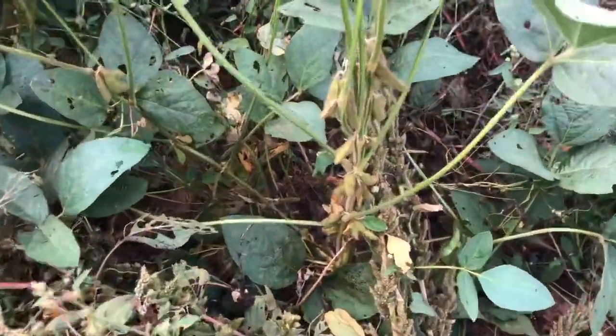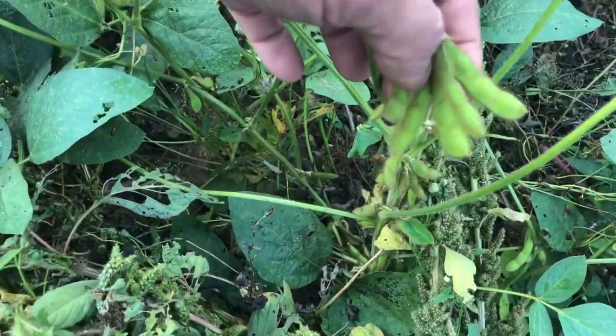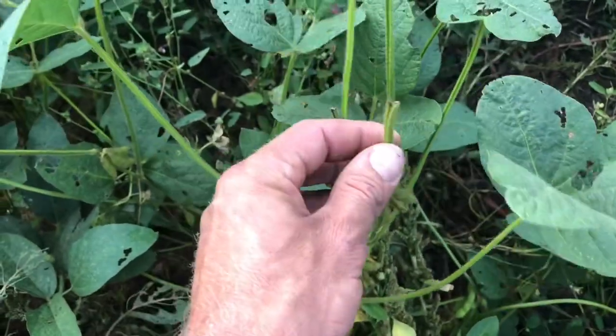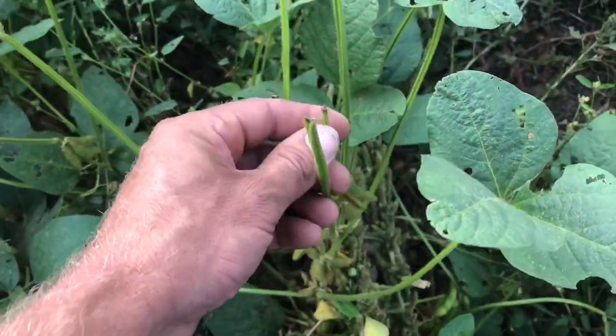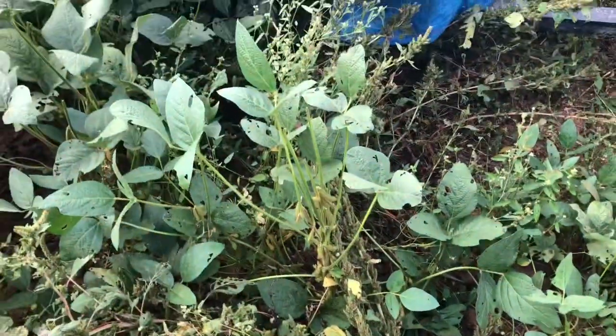Here's the soybeans that we planted in amongst the corn. You can see they're loaded with beans all the way up, and you can also see that the deer have been nipping off these top leaves. So that's a good sign — we know we got deer here.